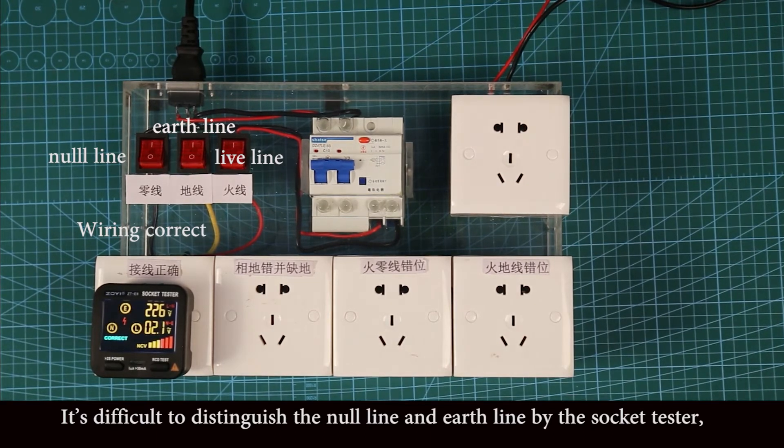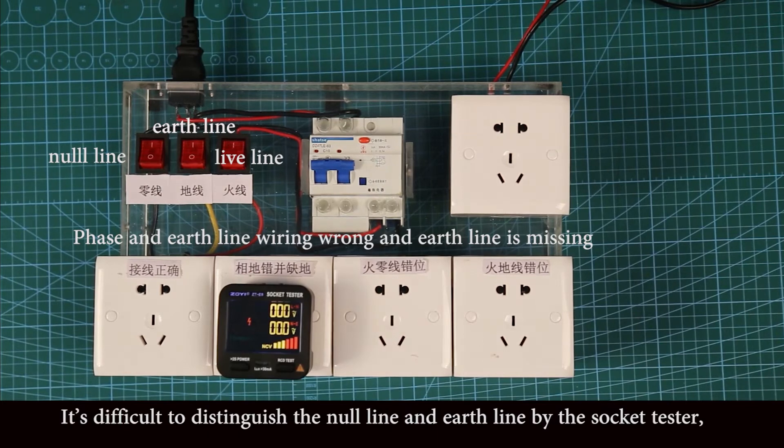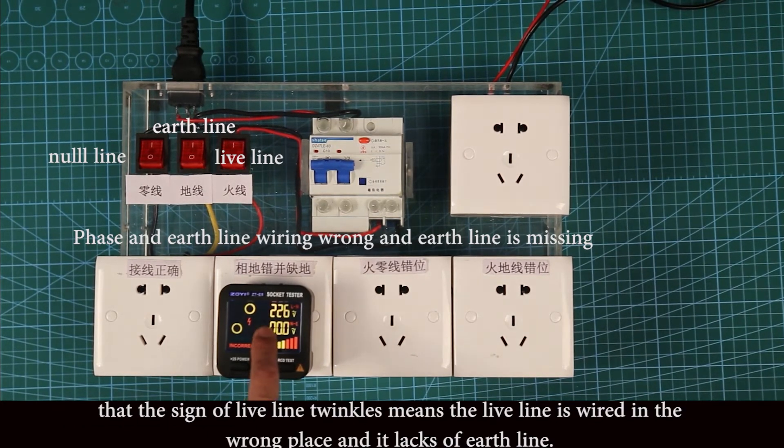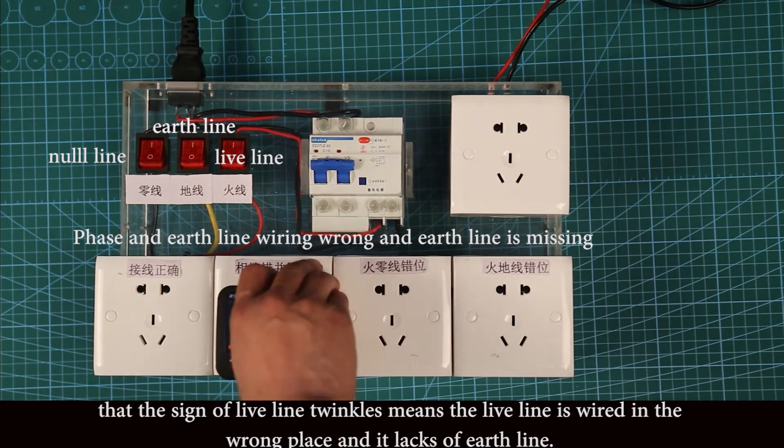It's difficult to distinguish the live line and the earth line by the socket tester. When the sign of the neutral line twinkles, it means the neutral line is wired in the wrong place and the earth line is missing.